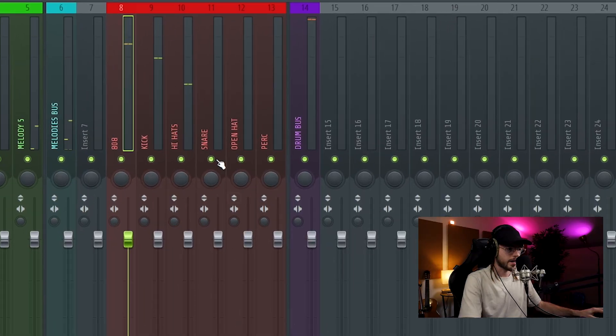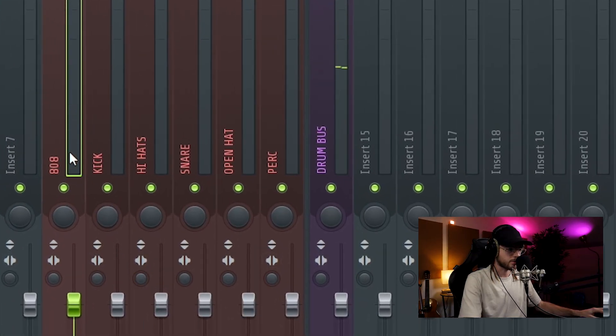It already sounds good because I use good sounds for my melodies and I use a good drum kit — that is the Eccentric Drum Kit Volume 3, link in the description if you want to grab it. Just a couple of touches to make it sound perfect.